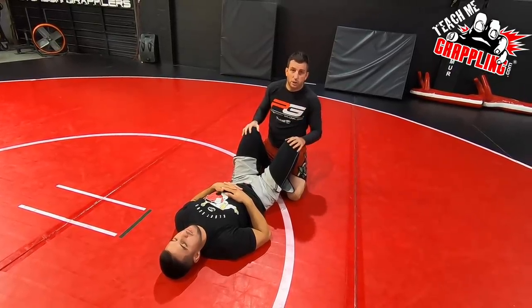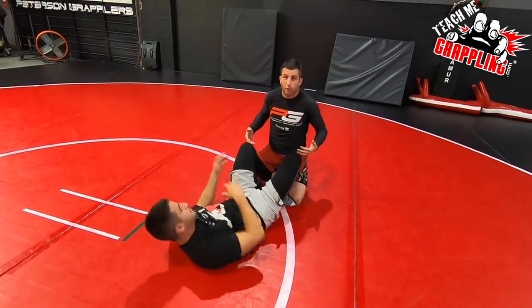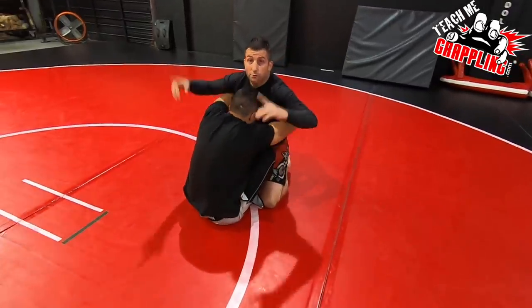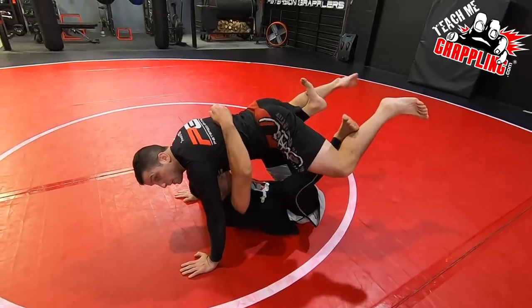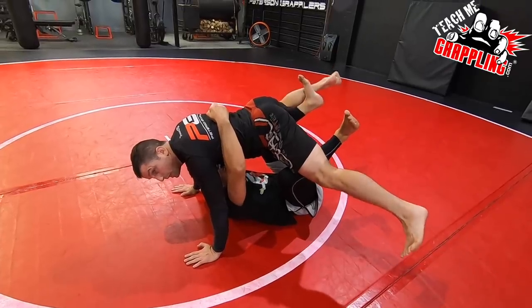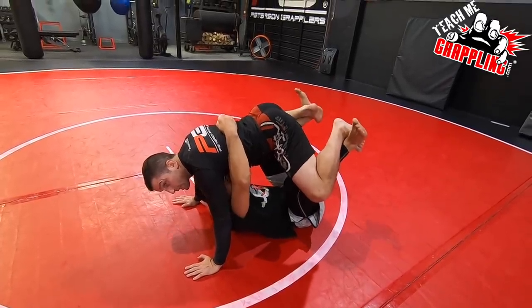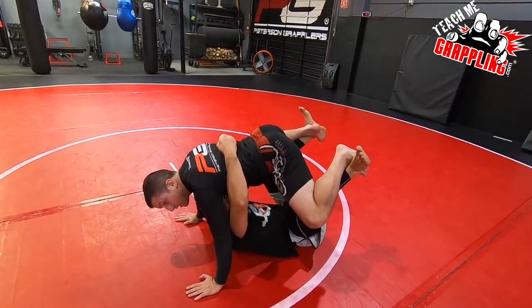You can do this in different formats. I've given my partner butterfly guard - he's going to go double unders, trying to hug me and lift me. As he puts his hooks in, watch my legs. He's trying to keep those butterfly hooks. Notice how both my knees slide a little bit, and then look at my leg - I circle it through and there it is.